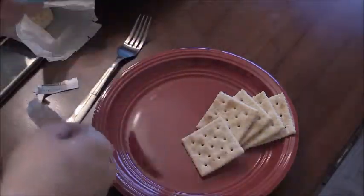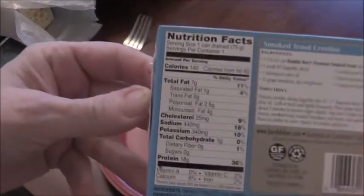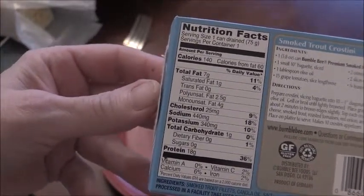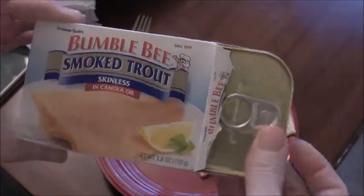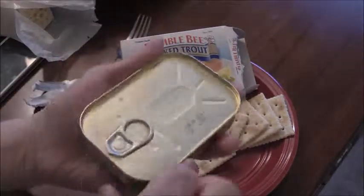I've never tried it but I do love fish and I do like trout. Here is the product information if you want to pause and take a look. This was kind of expensive — about two dollars and fifty-nine cents from Walmart.